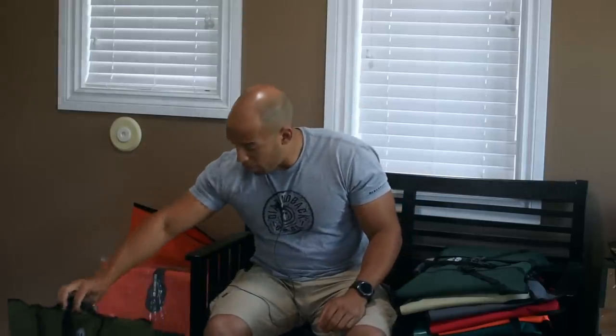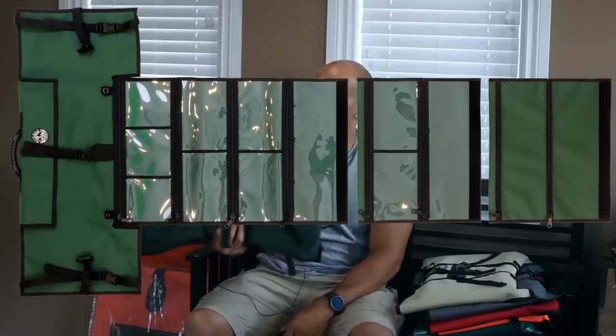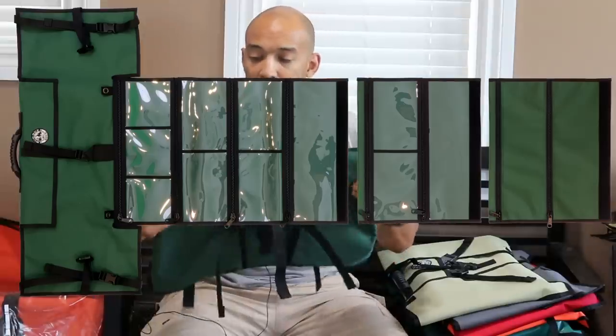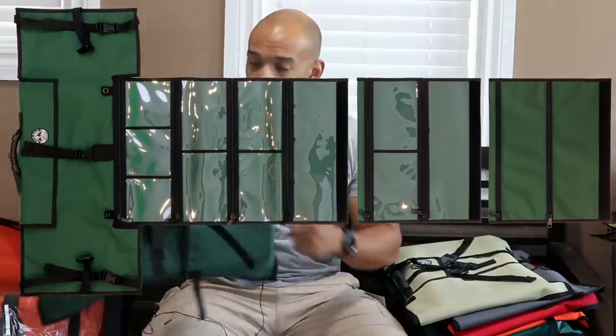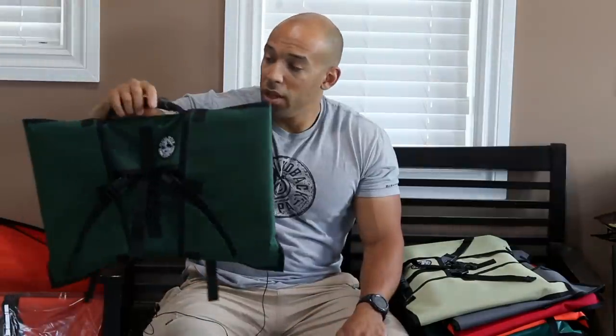This olive green is particularly popular amongst people who like the outdoors — it really does blend into the environment well. One of my personal favorites is this forest green. It's slightly greener than the olive, and I just like the color of this one. It's a little darker, just a nice material — same as the olive, so 600 denier with PVC backing for water resistance.